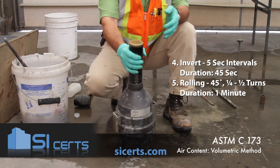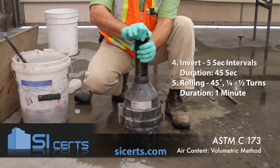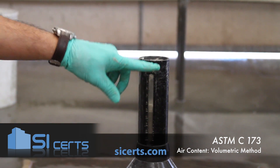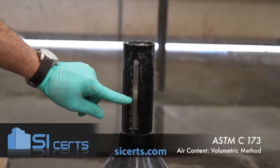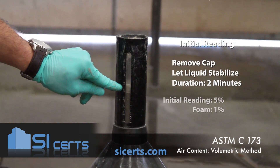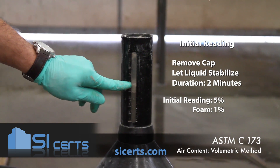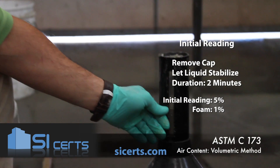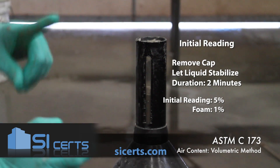You'll do this rolling procedure for one minute. After one minute has passed, open the top and let your air stabilize for two minutes before taking your reading. We're at 5% with a little bit over 1% foam, but we're still good on the foam. Record that 5% as your initial reading.